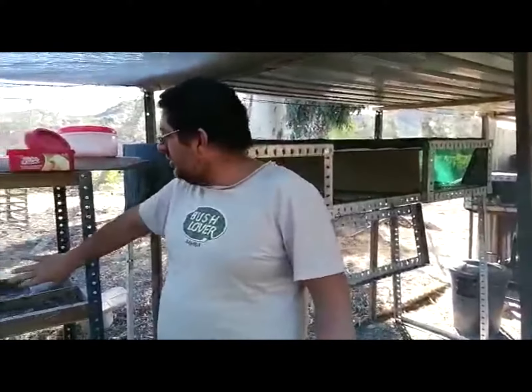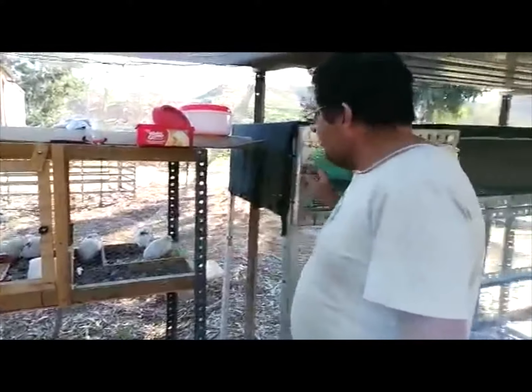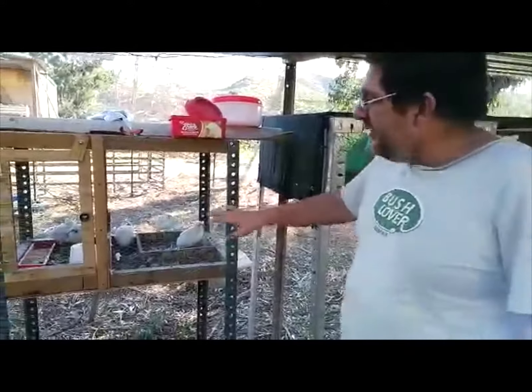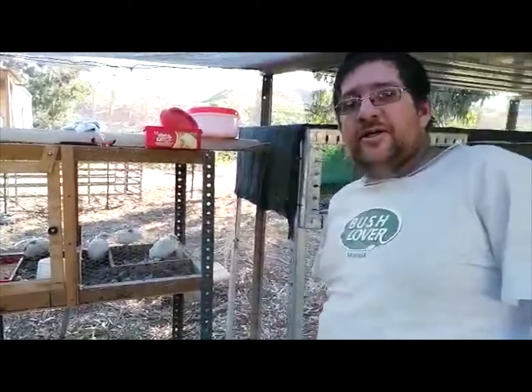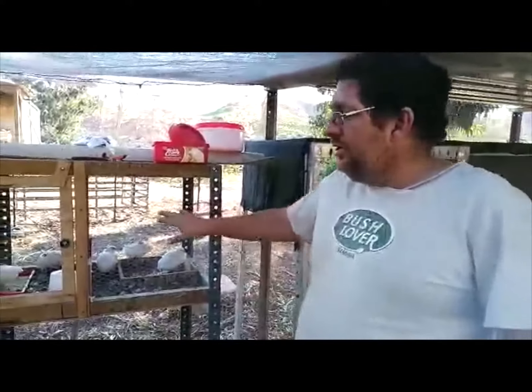I'm going to take these English whites out and put them in the new cage. I'm going to weigh them — they are six weeks old now. I did start weighing them at four weeks, so that's week four, week five, and today is week six. I'm going to weigh them and put them in the new cage.